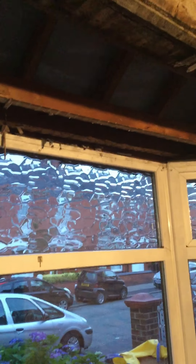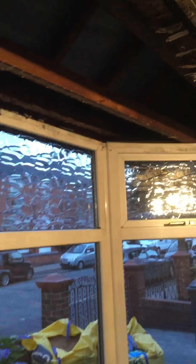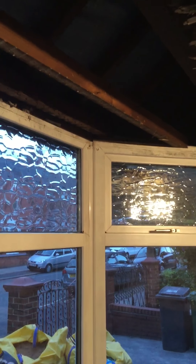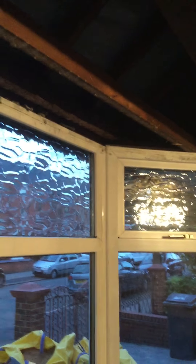The dust has well and truly settled here at number 114 today. Just a bit of a progress video — we decided today to order the plasterboard, the timbers, and the insulation for the renovation work.